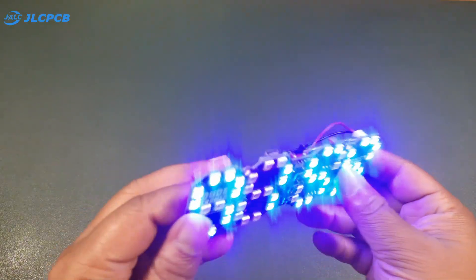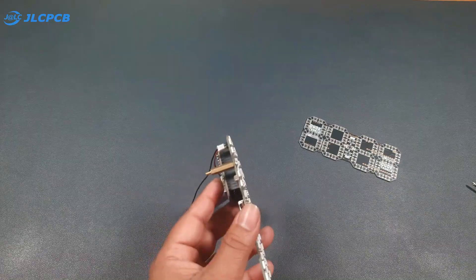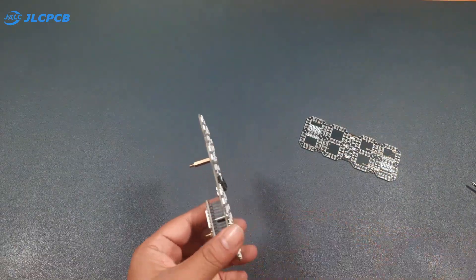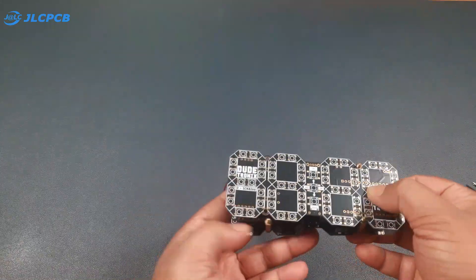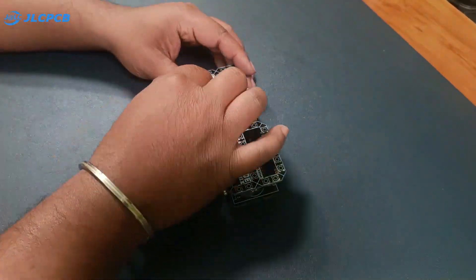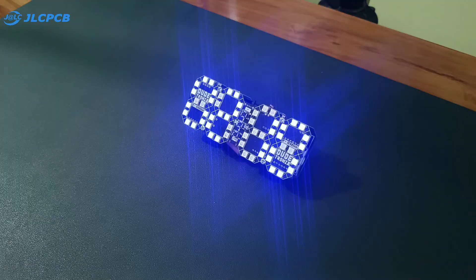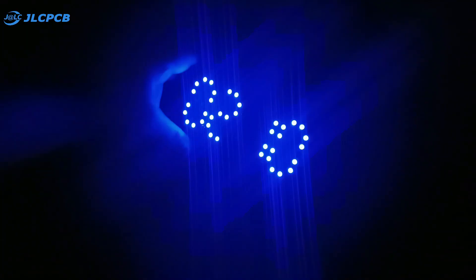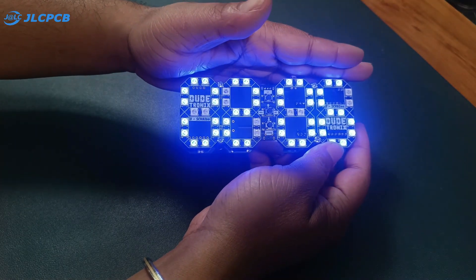To finish it off, I will attach a back cover along with brass standoffs and M3 nuts and bolts. Now our clock is completed — let's test all its functions. It looks amazing and all the functions work exactly as expected. When I place my hand over the LDR sensor, the brightness automatically decreases; when I remove my hand, the brightness increases. The clock shows the accurate time by synchronizing with the internet over Wi-Fi.